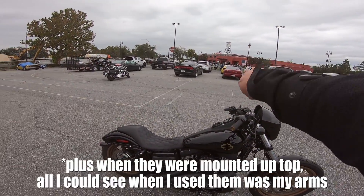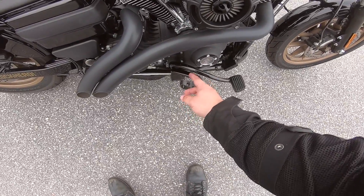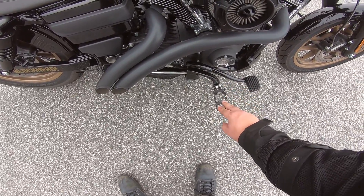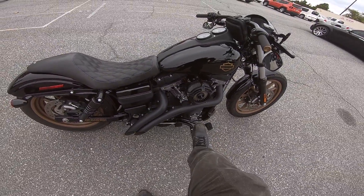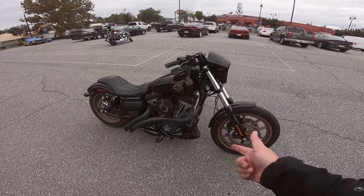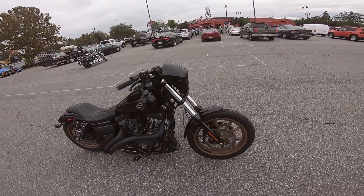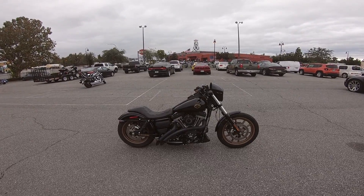I also changed out the foot pegs to trap-style moto foot pegs from DK Customs — really quality stuff, and I'm definitely planning on getting another pair. I like them because they grip well, unlike the stock rubber ones where your feet slide off. In addition, I got a chin spoiler, also from DK Customs — it fills in that little gap, adds to the style and lines of the bike.